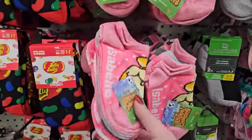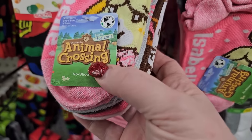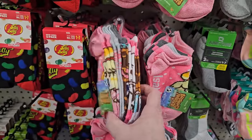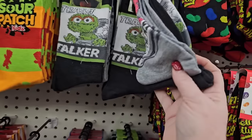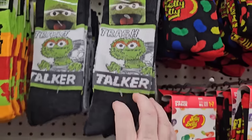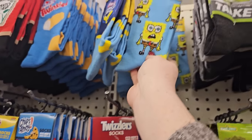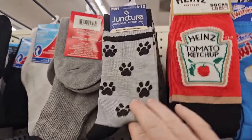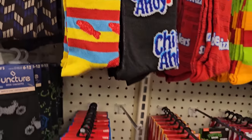We have Animal Crossing Isabelle's socks — shoe size six to eight and a half, and you get six pairs. Wow, that's pretty cool. I love the Trash Talker — you get shoe size six and a half to twelve, two pairs. Here's some more SpongeBob crew socks, Twinkies in different styles, and some little paw print ones. There's the ketchup ones too.